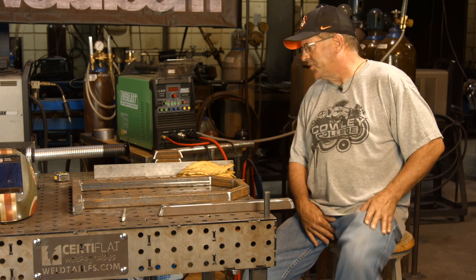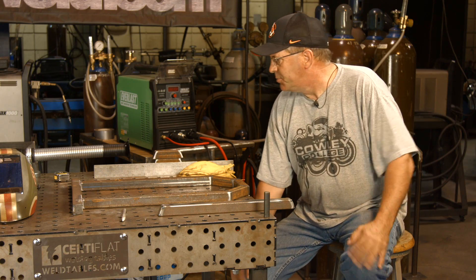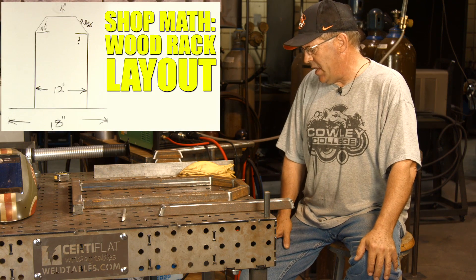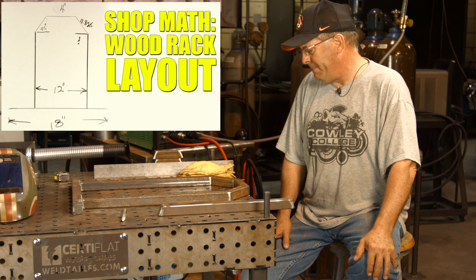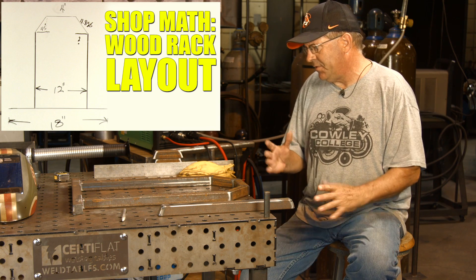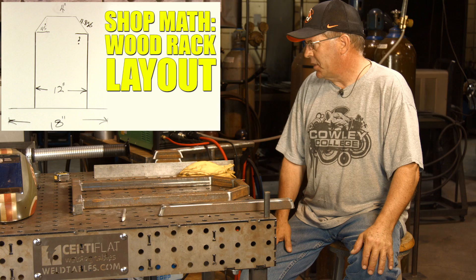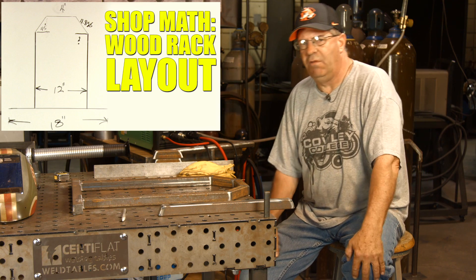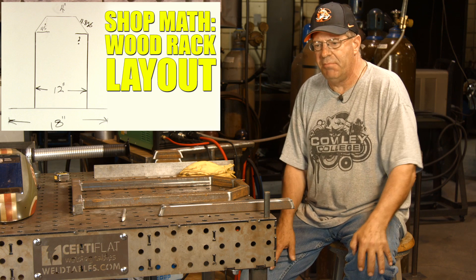Welcome to Weld.com. We've built a lot of stuff over the years for smokers — little wood racks and stuff. We did a video recently on some math for doing stuff on 45s, where we used the constant 1.414 as a quick bang-up measurement without having to do all the Pythagorean theorem stuff.